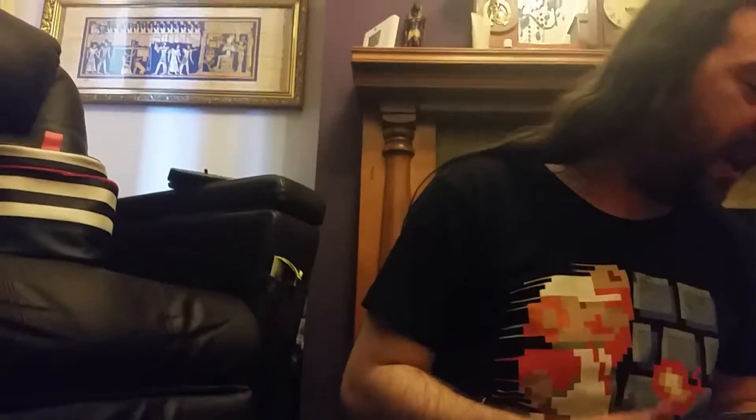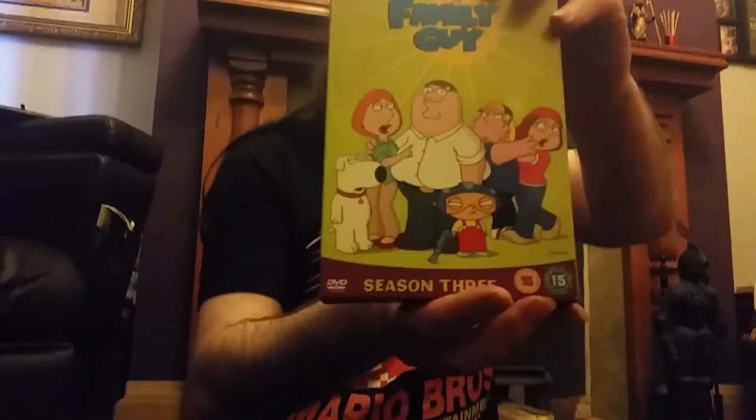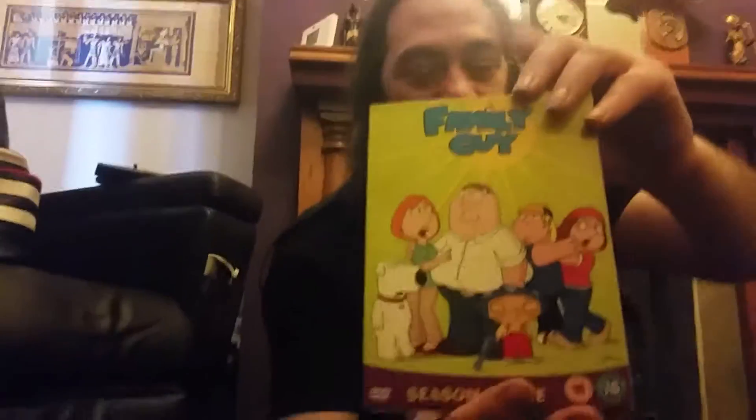I am a big Family Guy fan and I do plan to collect the others as well, from Season 1 until whichever season they're up to now. I think it's 16 or 17 — I'm sure somebody will tell me in the comments. Oh wait, I've done it backwards as well. Here's Season 3 — I was supposed to do this one first, but it doesn't matter.